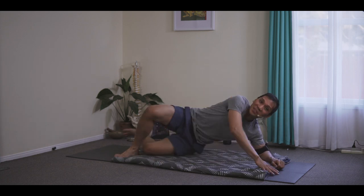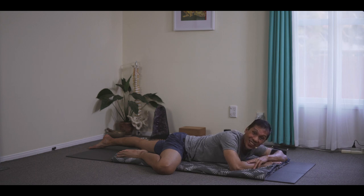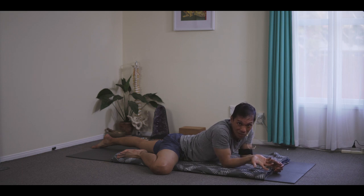Even if I'm lying down flat on my tummy, I'm doing my Jalandhara Bandha. And then this goes beautifully with the Ujjayi Pranayama. So if your Ujjayi Pranayama is developed already, without you thinking about doing it, it's an indication that all of your bandhas are active.